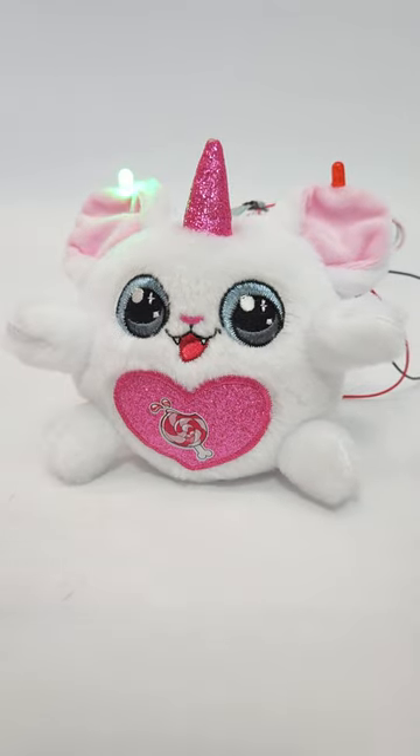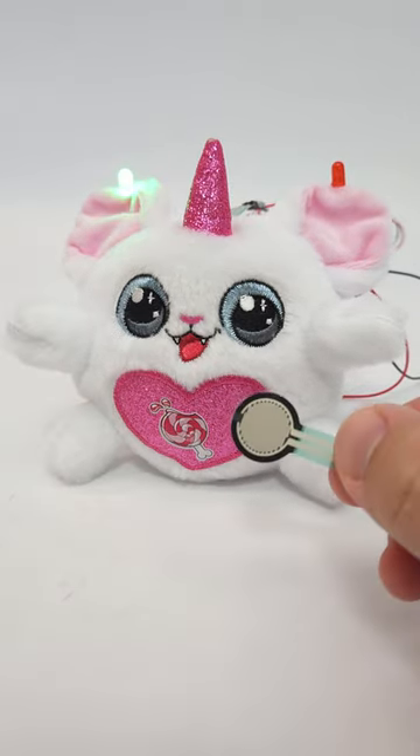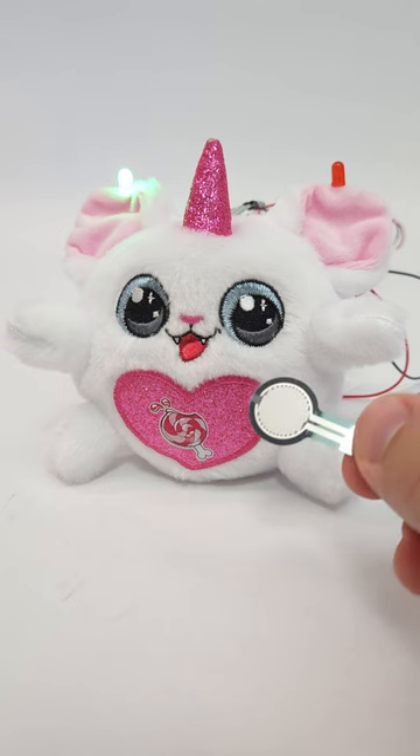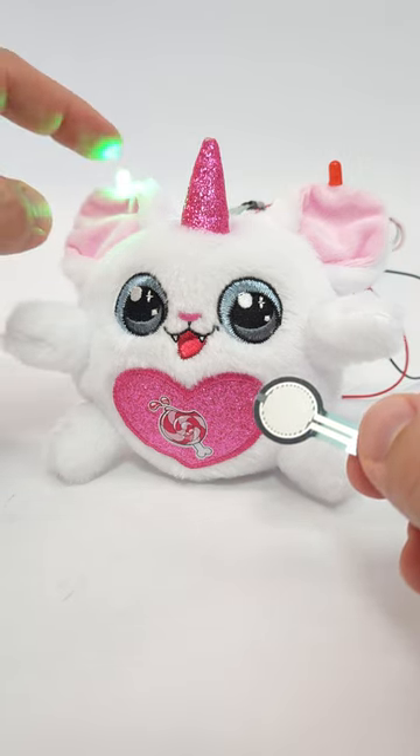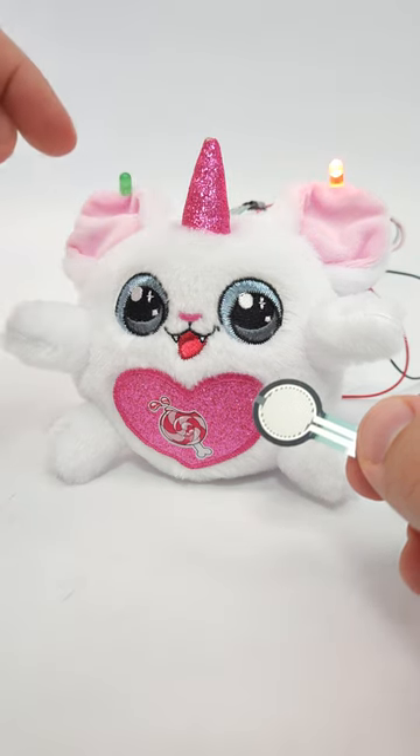This is an activity timer made with a stuffed animal and an Arduino. A force sensor hidden inside the stuffed animal detects when you bop it on the head and starts the timer. After a set amount of time, the green LED turns off and the red LED turns on.